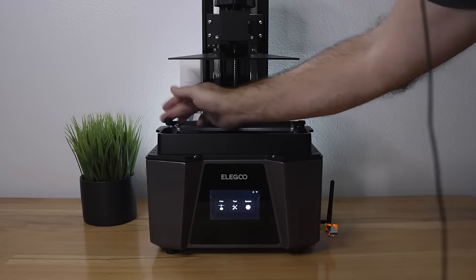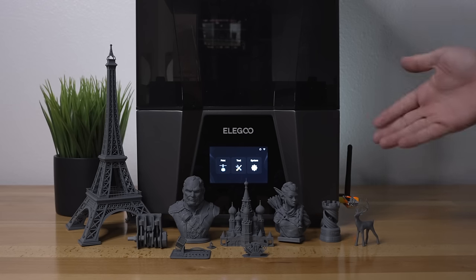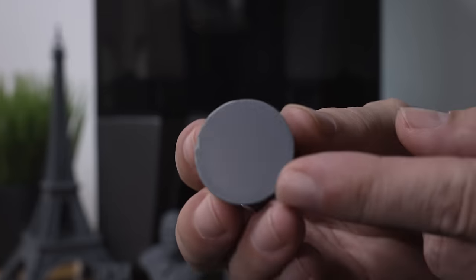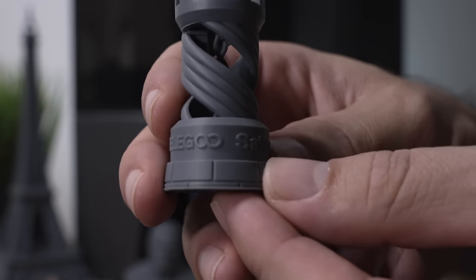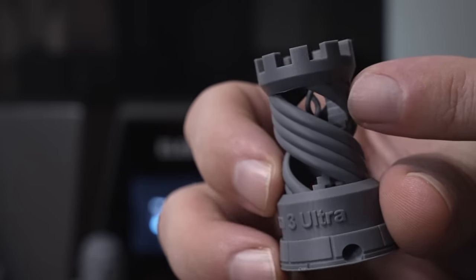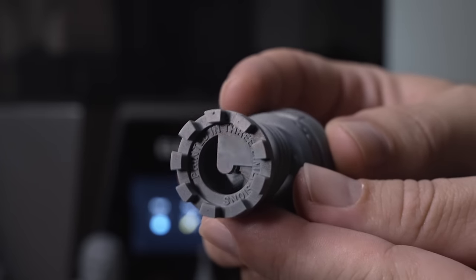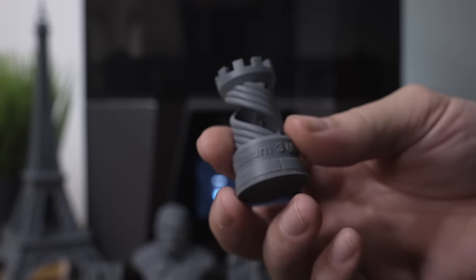Everything is clean and ready to go for next time. Here are all the prints made on the Saturn 3 Ultra. Starting with the Rook — it's normally included but we sliced it ourselves. The bed leaves a slight pattern on the bottom, which is cool. The print quality is immediately impressive: the letters are extremely crisp, there's a helix inside, stairs, all super clean and precise. The words on top are very sharp.